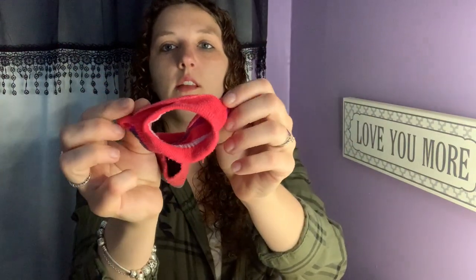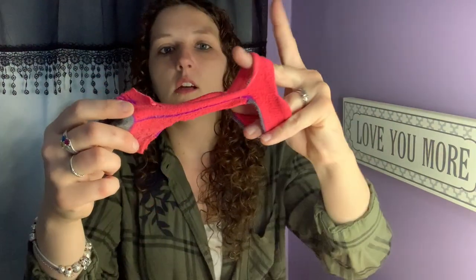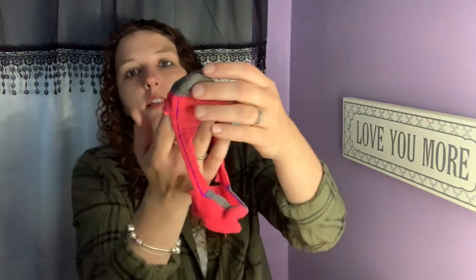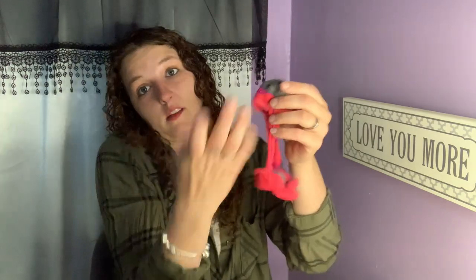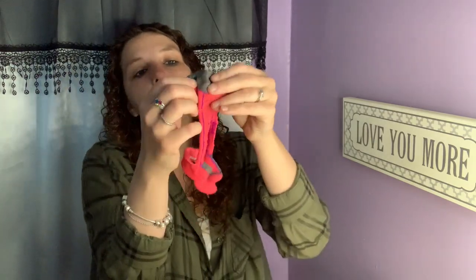So now we have this: this part goes around their head, this goes under their wings, and this goes around their bum. Turkeys have quite the tail feathers, so I'm going to take the toe piece — the butt part, the actual diaper part — and I'm going to fold it in half the opposite way.